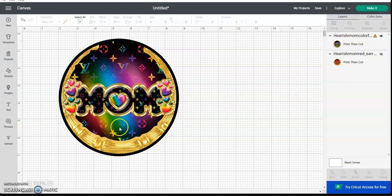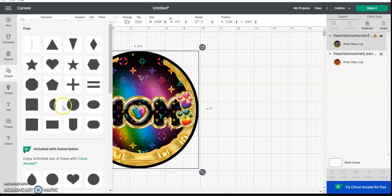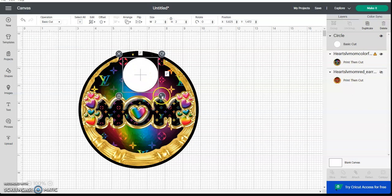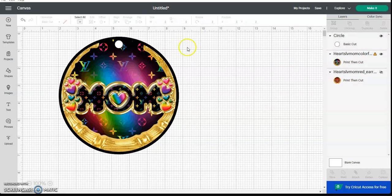Anyway, this is how you do it. You pull it in — you don't have to size it right away. If you're going to make an earring, you need to create a hole, so you come over to Shapes, grab a circle, and I'm going to turn it white so you can see what I'm doing. Size it down, pull it over to that center line to square it up, and get a feel for where the middle is.